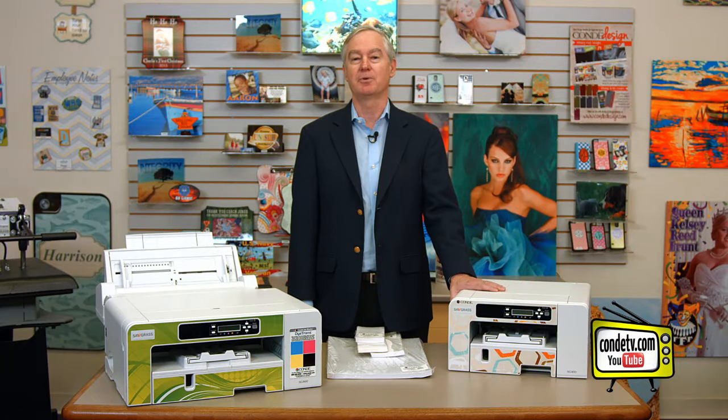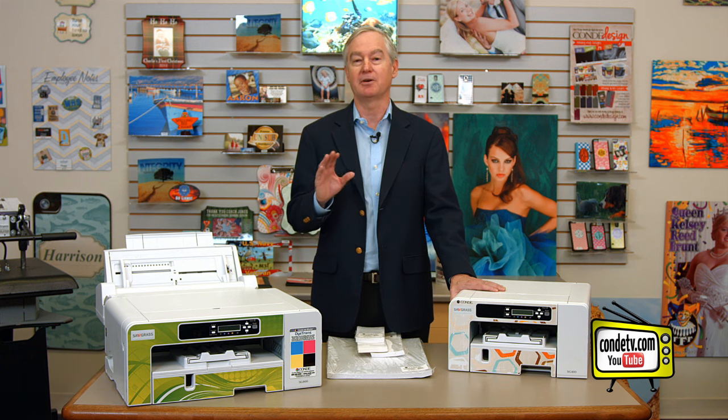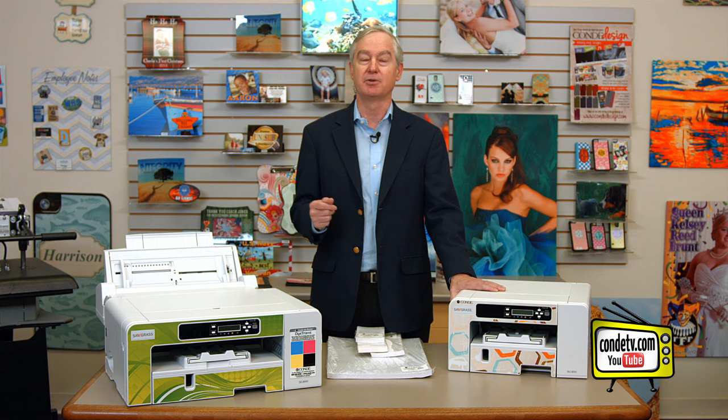Hi, I'm David Gross, back with you to share a little bit of my wisdom for sublimation success. One of the new things we've got on our Facebook page is a little place called Ask David, where you can send me questions and I'll do my best to answer them. One of the questions that we keep getting is: how do I adjust the paper tray on my new printer?